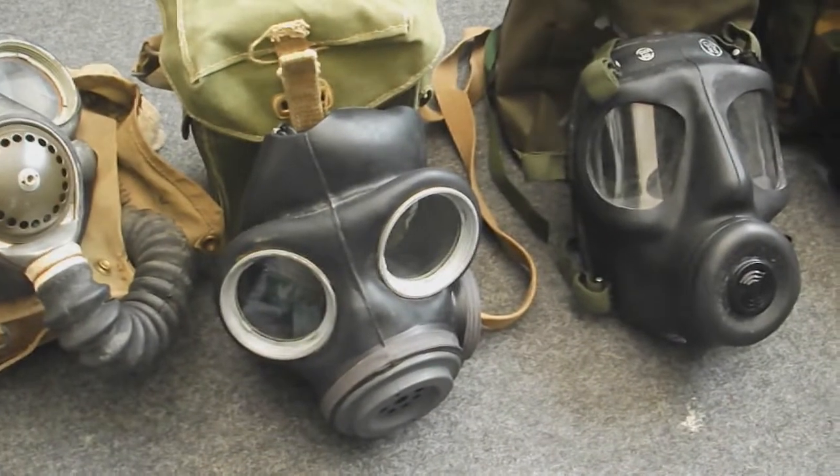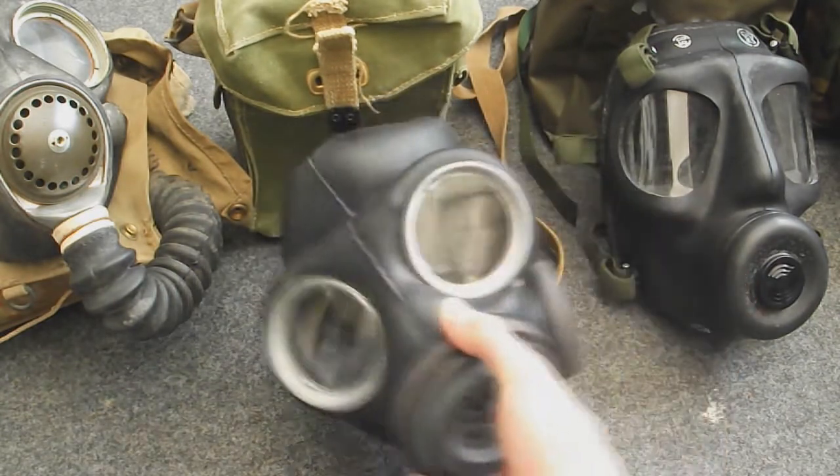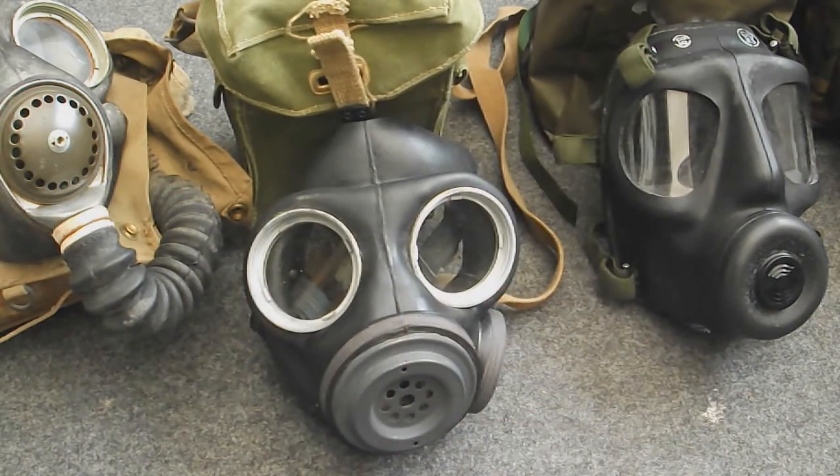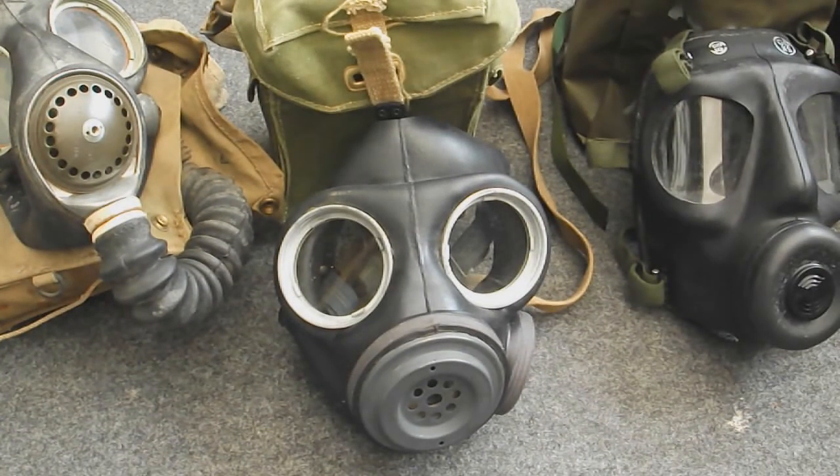Then we have the Light Anti-Gas Respirator Mk2 — or Mk1 depending on how you look at it, as there was a prototype version before this that some call Mk1. This was designed to take removable filter canisters rather than the permanently attached ones on the Mk4 and Mk5. It takes a 60mm filter on the side, has a basic voice diaphragm and exhale valve, and the same type of lenses and straps — though the voice diaphragms are better on the General Service respirators than the Light Anti-Gas ones.